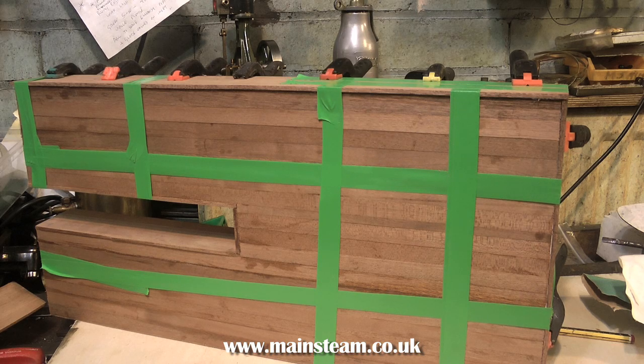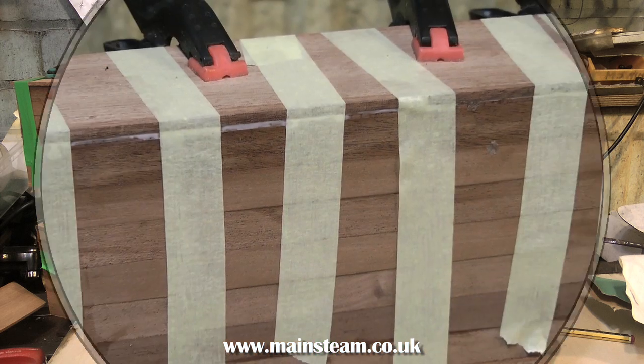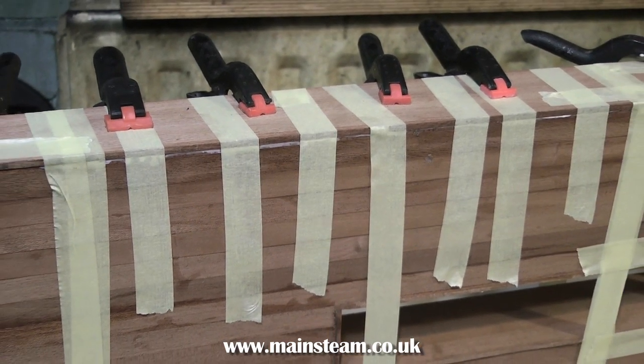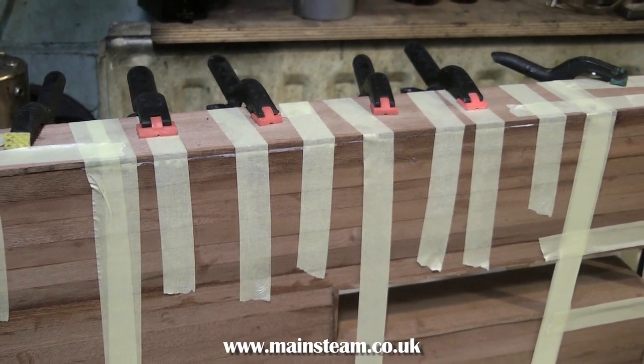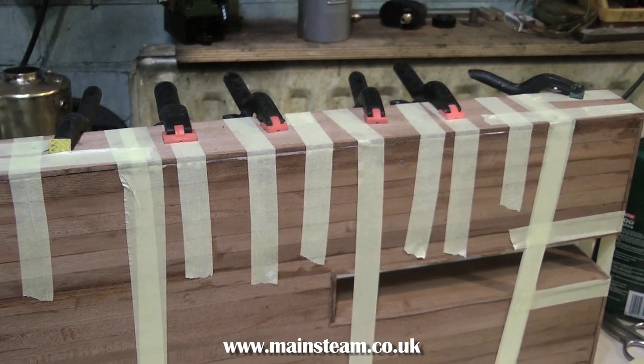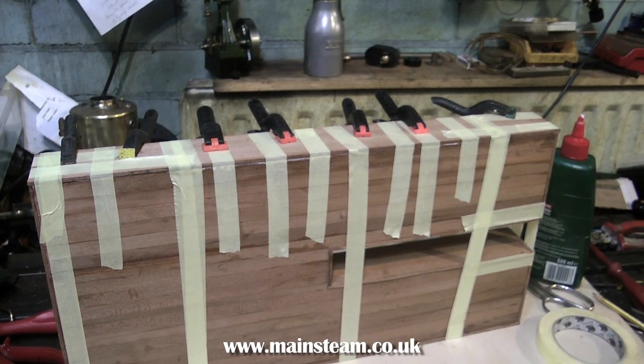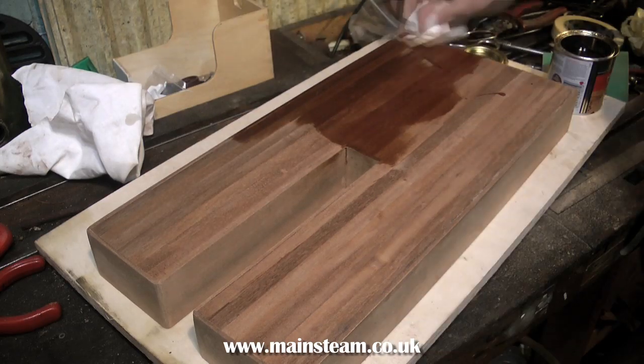Once the sides are sanded smooth, it's time to fix the pieces around the edge. These are thicker pieces of mahogany board. Once again, I'm using PVA adhesive and electrical tape, as you can see here. But then I found my masking tape. Masking tape is far better for this job, as it sticks to the wood. All you have to do now is just leave it until the adhesive sets. Then using an orbital sander — not a rotary sander, and certainly not the belt sander — rub all the surfaces down until it's very smooth. Then you can apply the first coat of varnish.